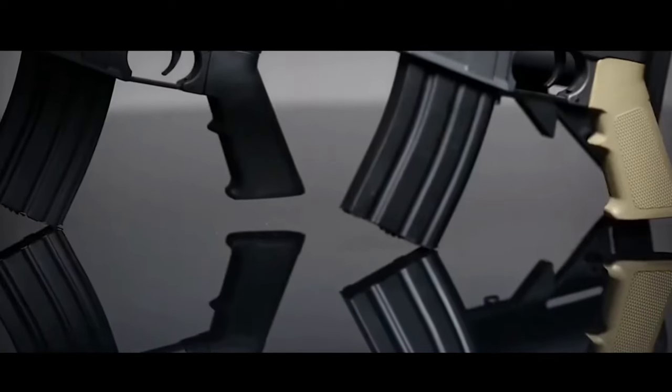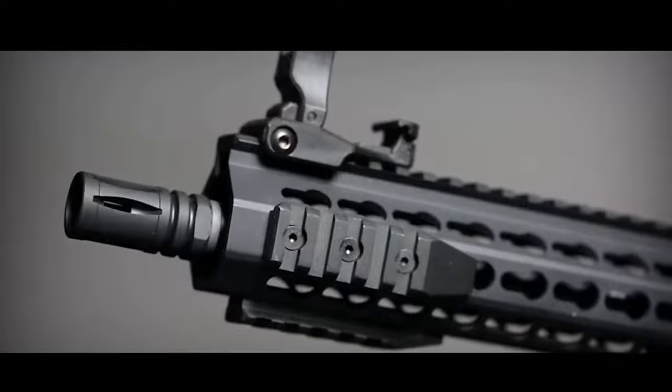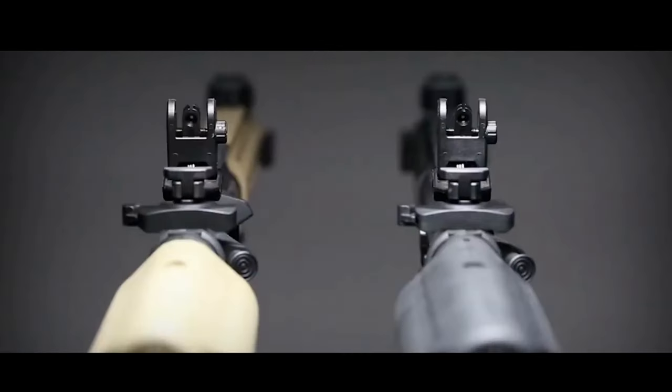According to Specna, by utilizing advanced polymer construction on a larger scale, the weight and costs have been significantly reduced. This rifle features a fiberglass reinforced polymer body and a metal handguard, making Specna Arms core replicas exceptionally durable.